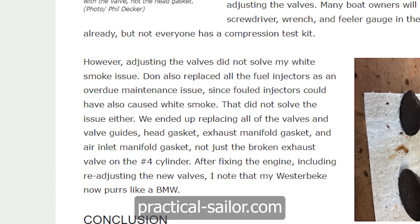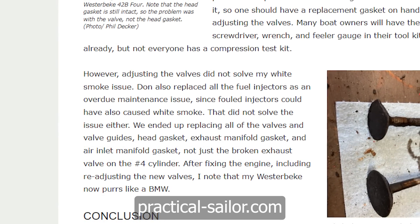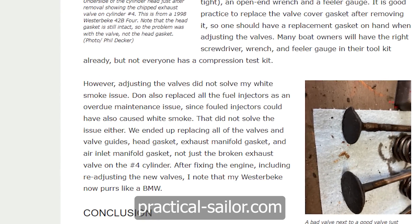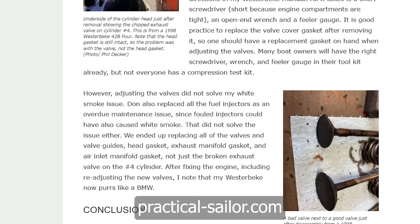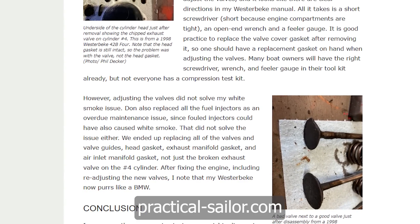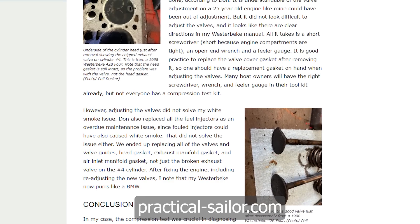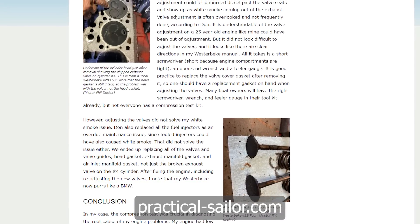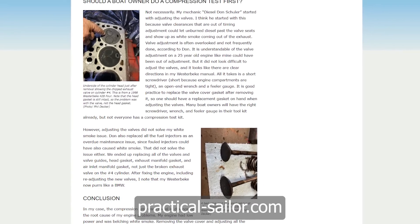However, adjusting the valves did not solve the white smoke issue on the Westerbeke. Don also replaced all the fuel injectors as an overdue maintenance item, since fouled injectors could also cause white smoke — but that didn't solve the issue either. They ended up replacing all the valves and valve guides, the head gasket, the exhaust manifold gasket, and the air inlet manifold gasket, not just the broken exhaust valve on cylinder four. After fixing the engine and readjusting the new valves, the Westerbeke now purrs like a BMW.